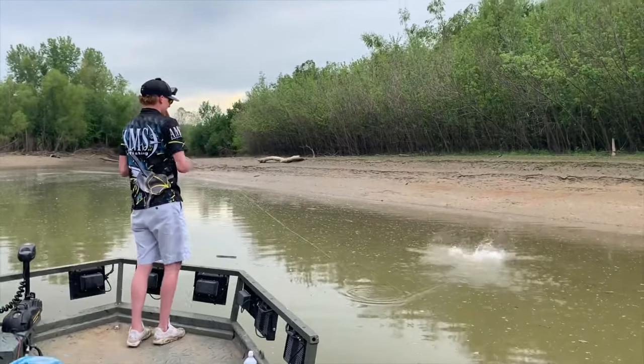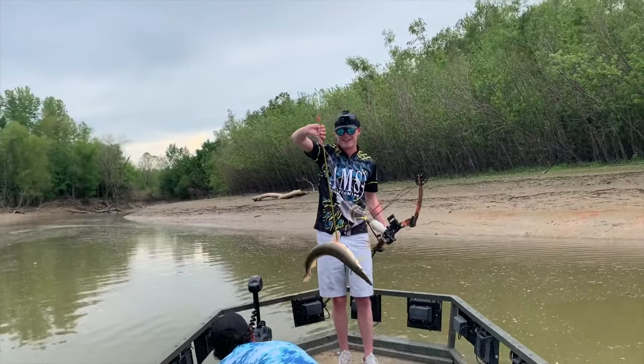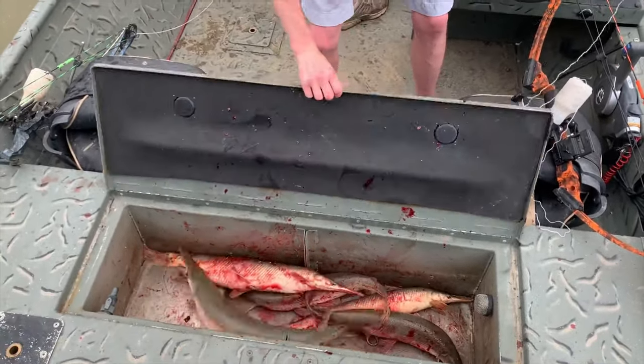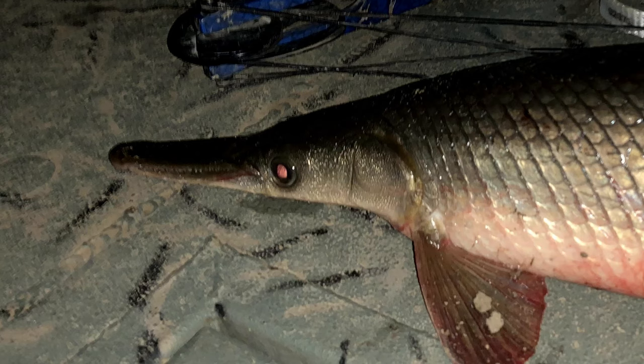Next we have your shortnose gar. As the name says, it's gonna be a gar with a short nose. On average it's gonna be about this long versus your longnose which is gonna be more like that. It's gonna be very similar to the longnose gar — it has the ganoid scales where they're not overlapping, basically armored scales, same coloration as a longnose gar. The only major difference, like I said, is the nose.